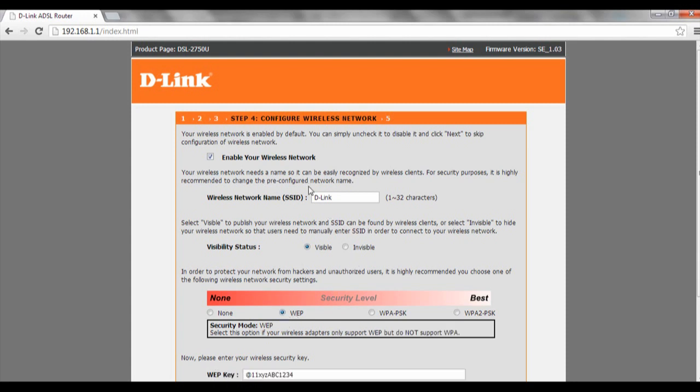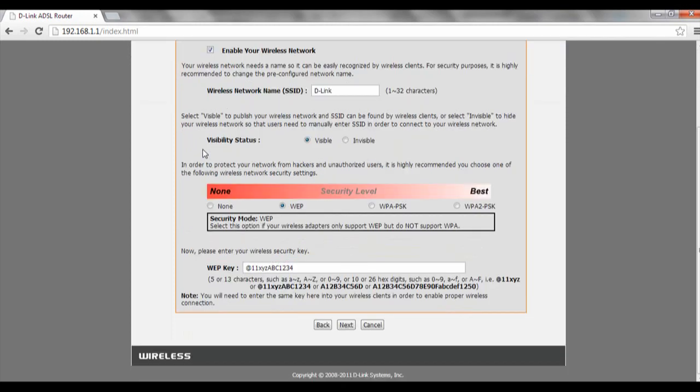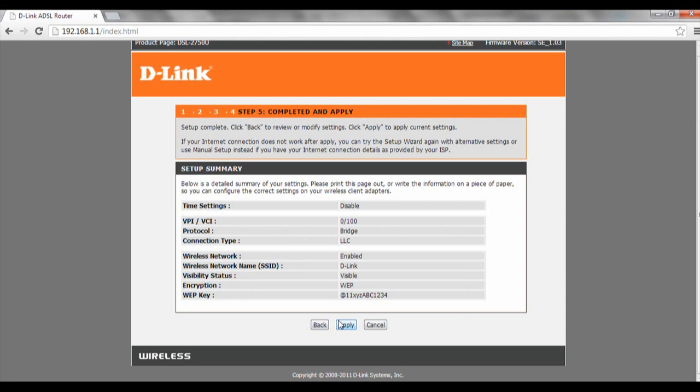The SSID we will leave as default. Enable the wireless network, then click on next. Finally, just click on apply and our settings will be saved. Thank you very much.